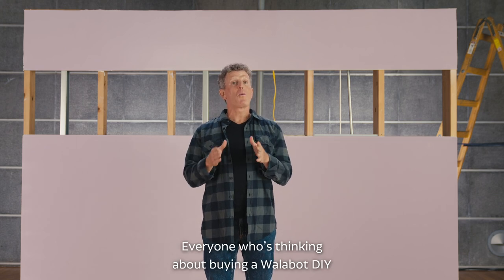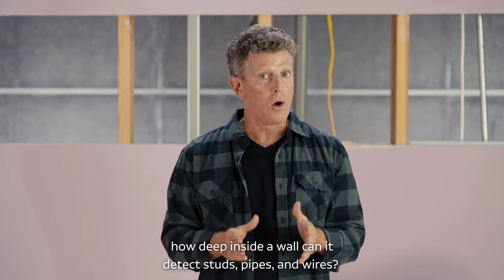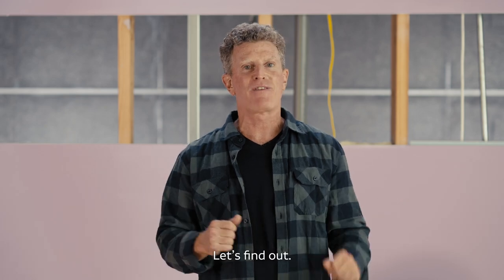Everyone who's thinking about buying a wall scanner for DIY needs to know the answer to this key question: how deep inside a wall can it detect studs, pipes, and wires? Let's find out.